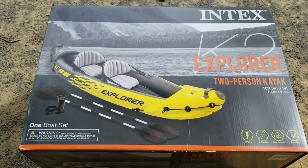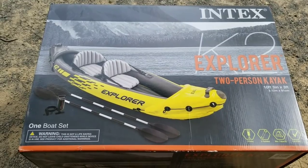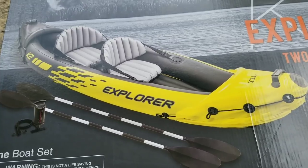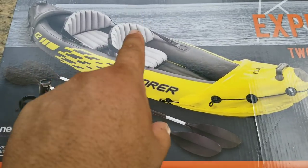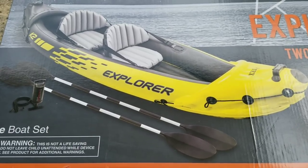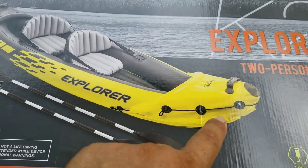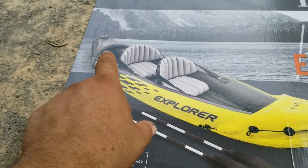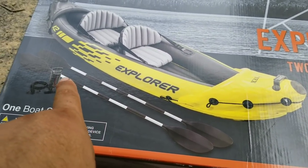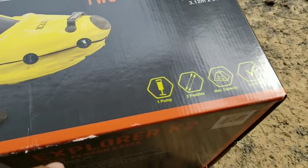I'm going to do a review on the Intex K2 Explorer two-person kayak. This one, just judging from the picture, looks a lot different than the original that I've seen a lot of videos for. The straps are up top rather than down in the boat for the backrest. There's also a more rigid front end and more rigid rear end with handles on them to be able to carry it down. It comes with two oars or paddles, and it comes with the pump, as you can see here.